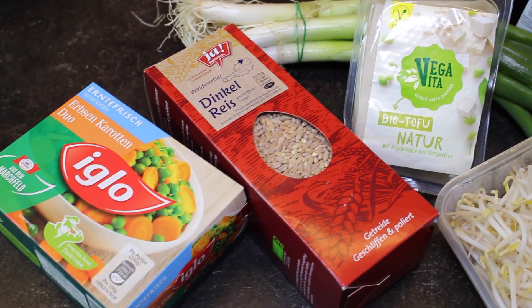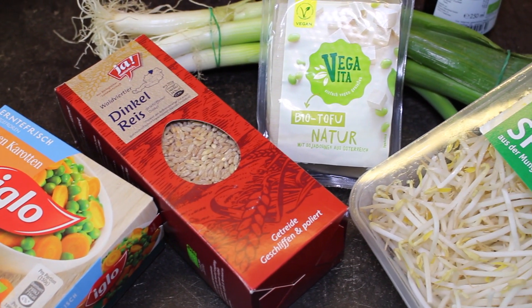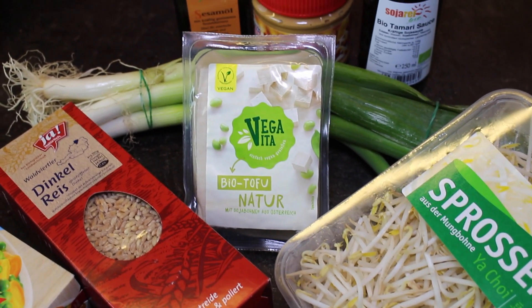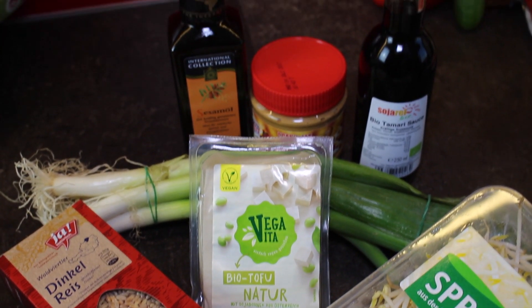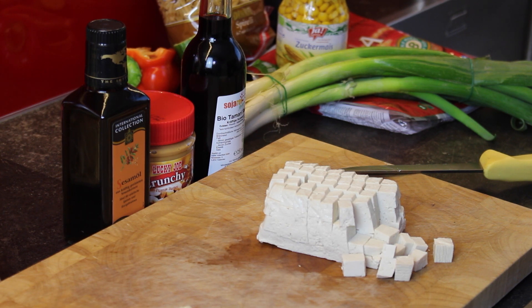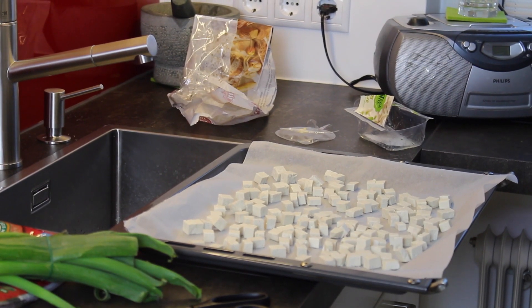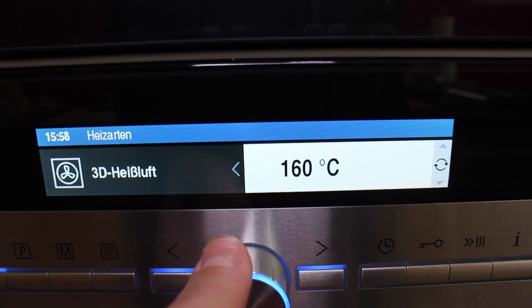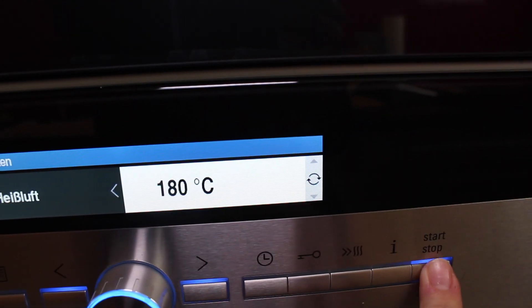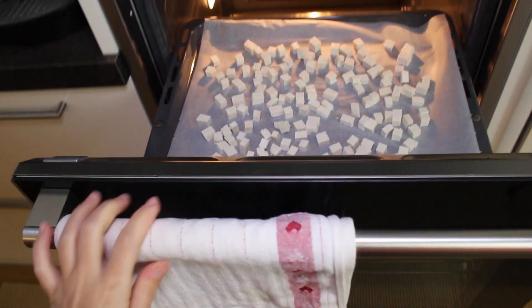You will need some rice, some carrots and peas (I'm using frozen ones), some sprouts (I'm using mung bean sprouts), some tofu, spring onions, peanut butter, sesame oil, and soy sauce. Slice your tofu into little squares, put it on a baking sheet, and pop it in the oven at 180 degrees Celsius for about 20–25 minutes, depending on how long your rice takes to boil.